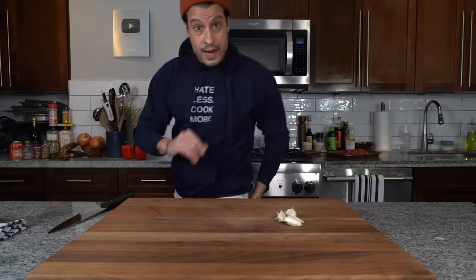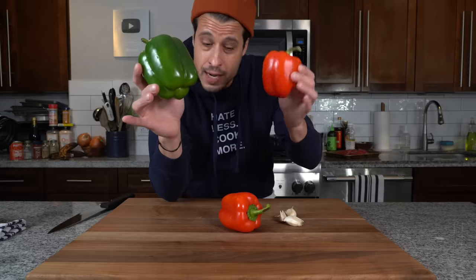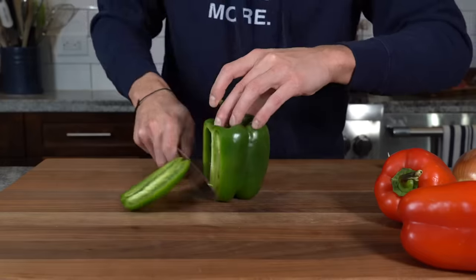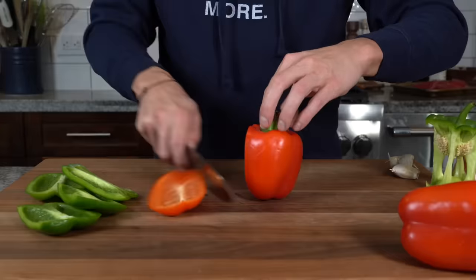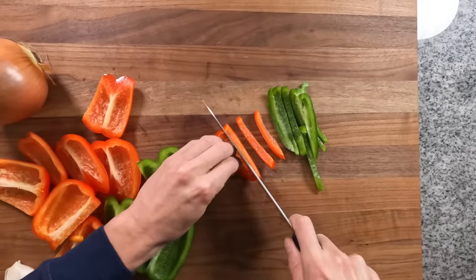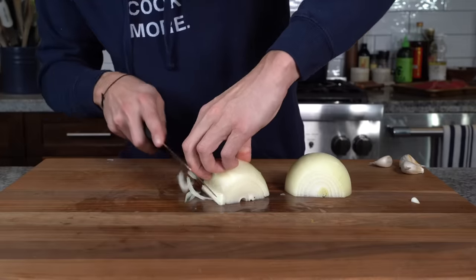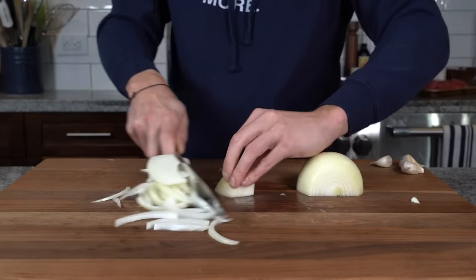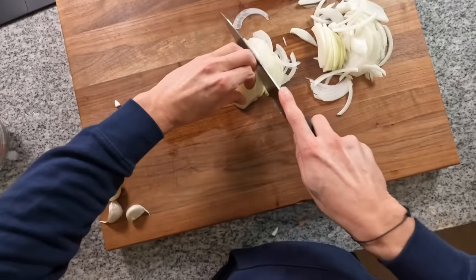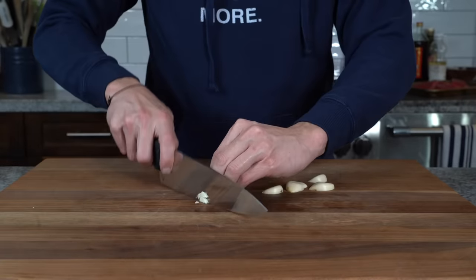Next up we've got all the vegetables and aromatics — some garlic cloves, one large green bell pepper and one large red (these are tiny so I got two), and an onion. Just like the beef shreds into long strands, we're going to cut our vegetables the same way — basically the same way we'd cut them for fajitas. How thick you slice them is up to you, just keep them uniform. Then take about three garlic cloves, cut them in half, and slice them very thin.